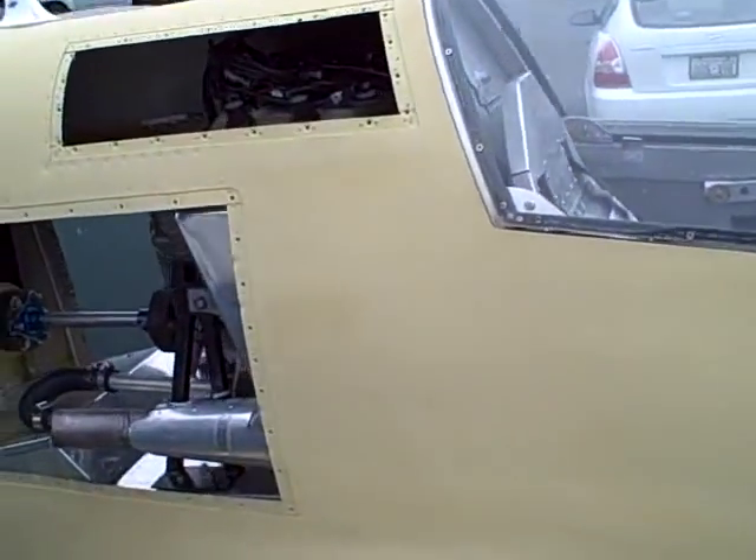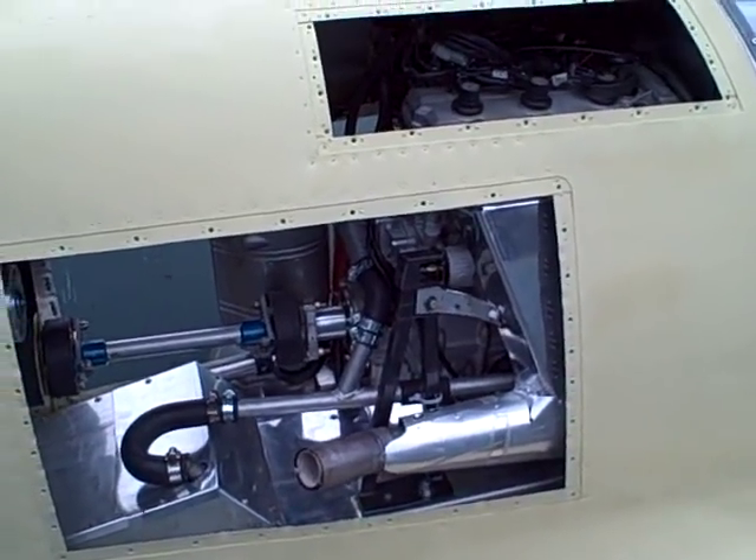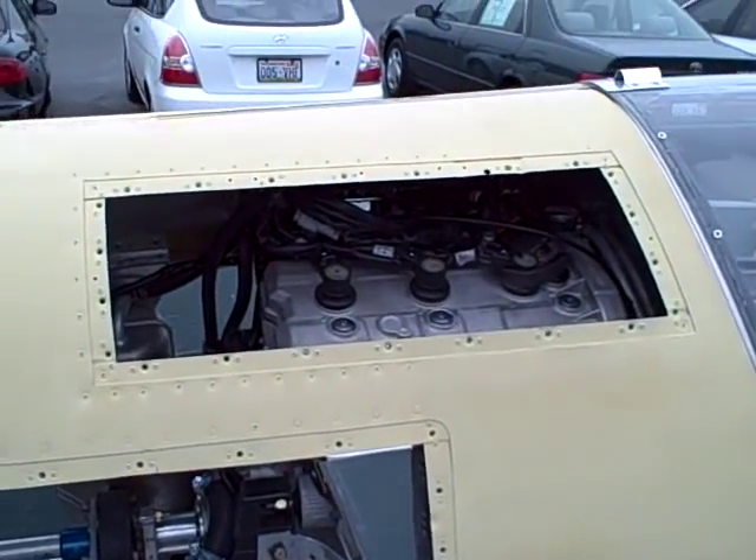I know you snowmobile guys are always looking for something cool, and you've got Oshkosh back there too. So this could be the second use for a snowmobile engine — the summer use.